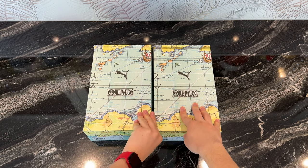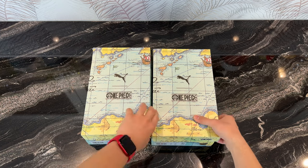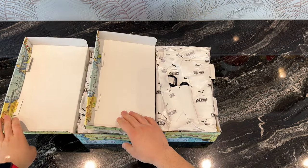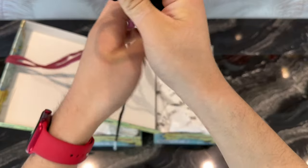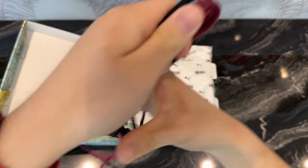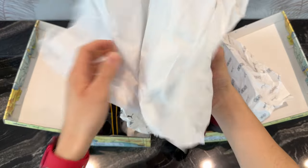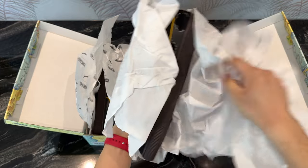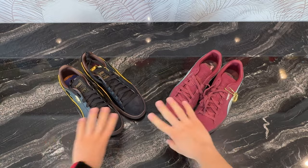We will together find out which one is which — I'm trying to avoid looking at the label to get a genuine reaction. Maybe we'll do a double unboxing. We've got shoelaces included. These are the Red Hair Shanks one, and this is the Blackbeard edition, with way too much paper wrapping which we'll clean up.